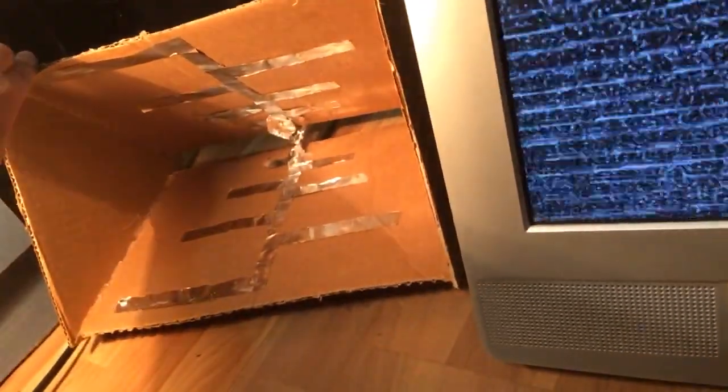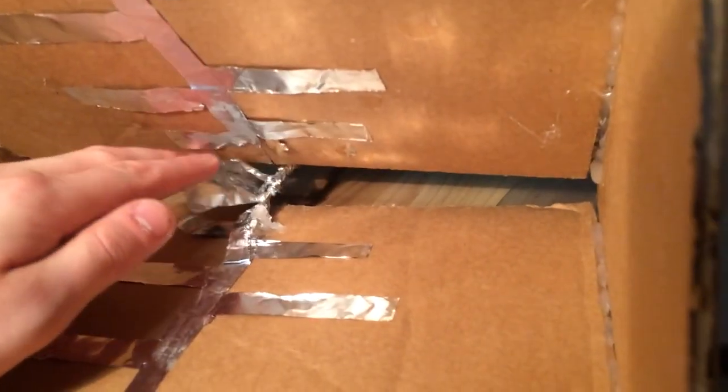Right now I'm only getting static, and it's probably because I didn't build it right. But sometimes when I move it around you can kind of hear noises or see pictures. I'll be trying to fix it — maybe take it apart and try to rebuild it. It's a really simple design; you guys should go check out that video and try to build it yourself.